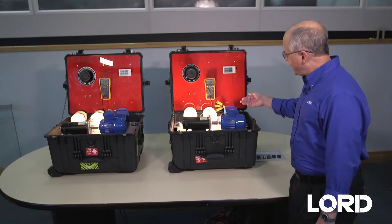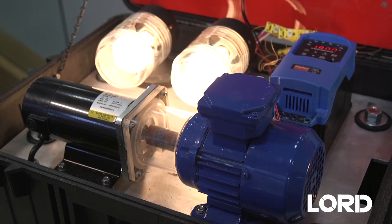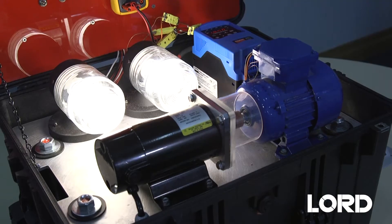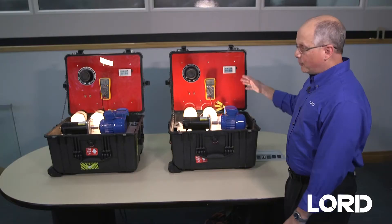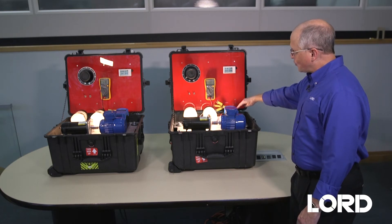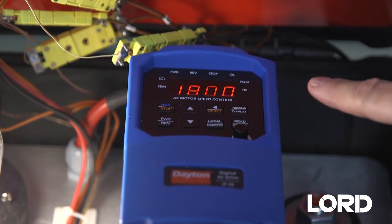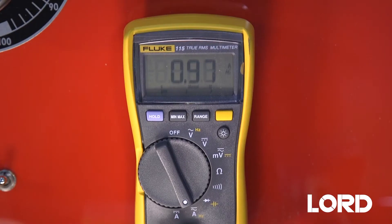In the demo, we have two identical setups. The one on the left is an unpotted motor, and the one on the right has a potted motor. Both of them are otherwise identical. There's a motor controller that controls the speed, and both of these motors are running at 1800 RPM. The current in each motor at the windings is being measured, and in each case the current is about 0.98 amps.